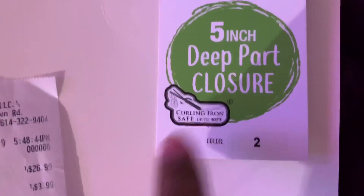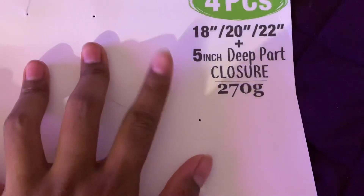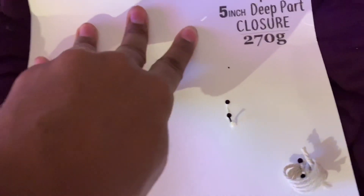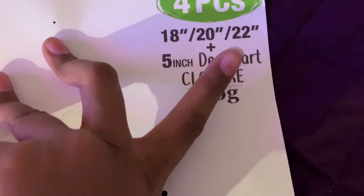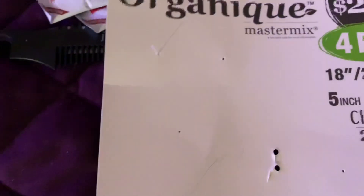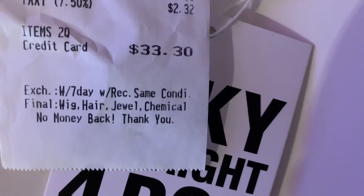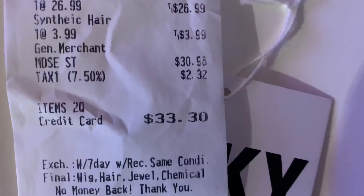It's curling iron safe up to 400 degrees. Again, this is the hair I got with the 5 inch deep part. I had 18, 20, and 22 plus the 5 inch deep part. This is the Texture Yaki Straight from the Gamp Organic Master Mix. And if you guys want to see, we did this look for under $35 today. So yes, of course, sis, save the coin. Period.